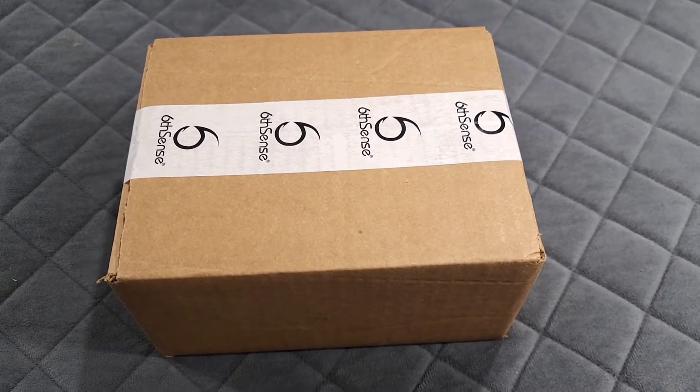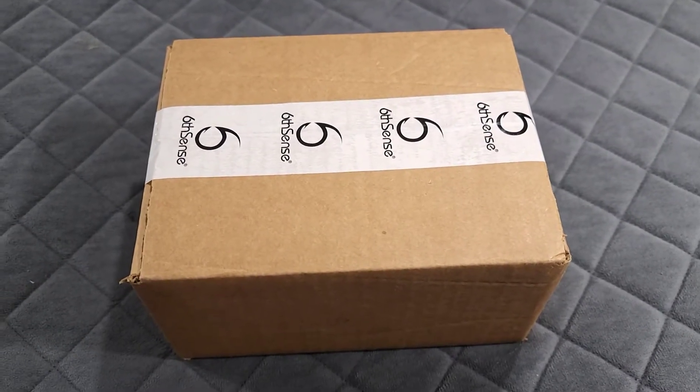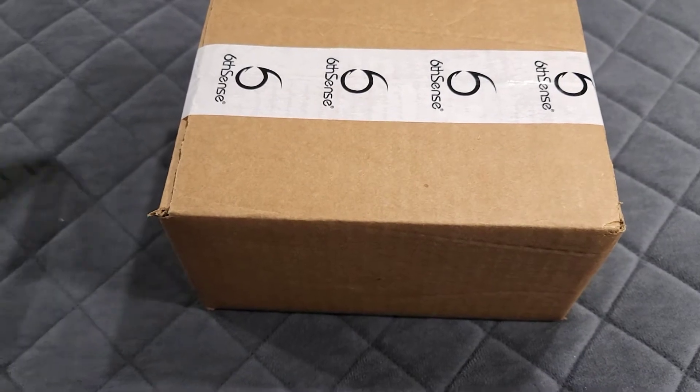It's that time of the month — we're going to unwrap the Six Cents monthly box. Let's see what we got inside. Let's go ahead and pop this open.